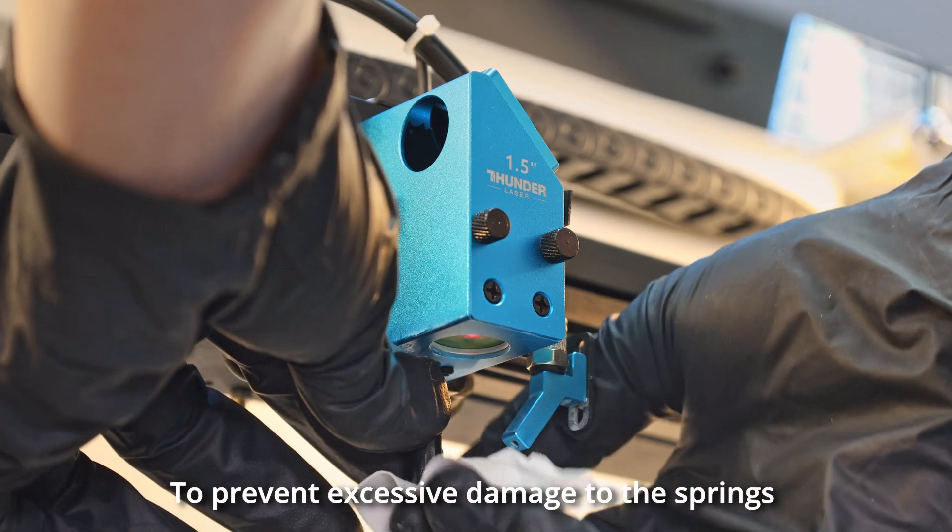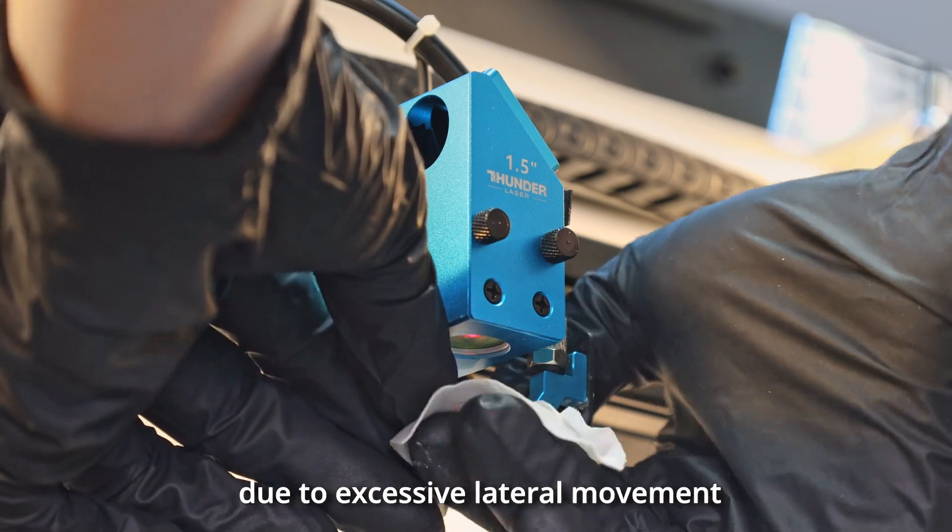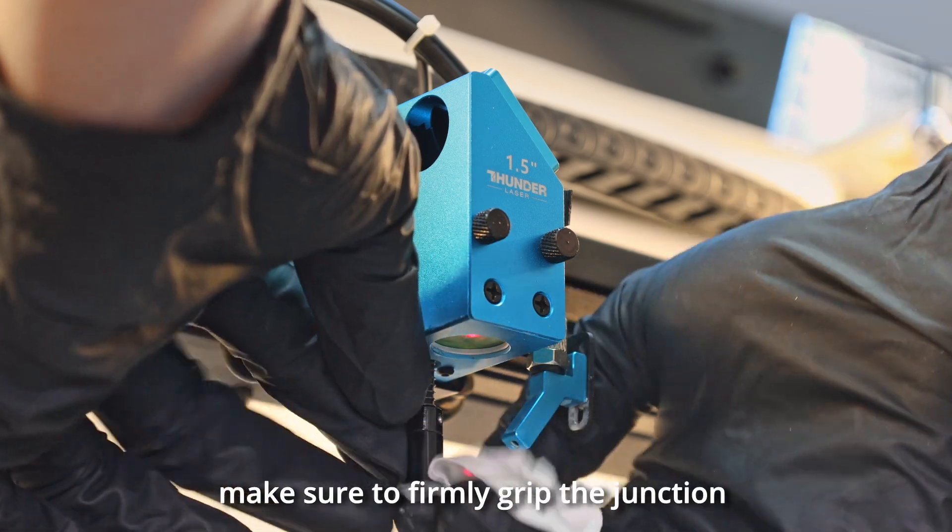To prevent excessive damage to the springs due to excessive lateral movement, make sure to firmly grip the junction while wiping and cleaning.